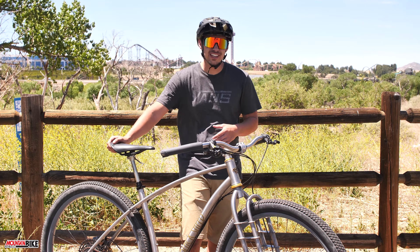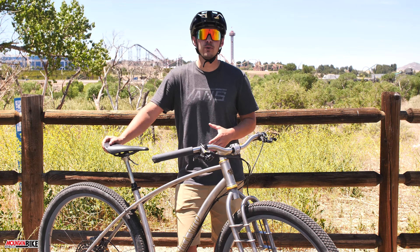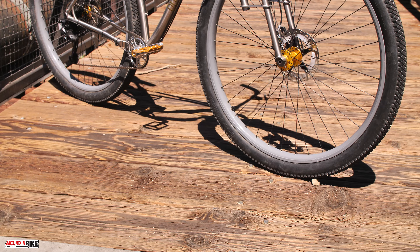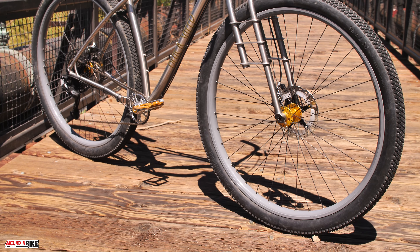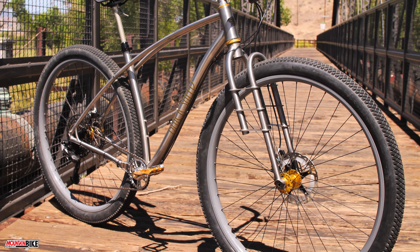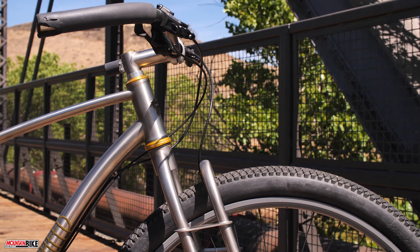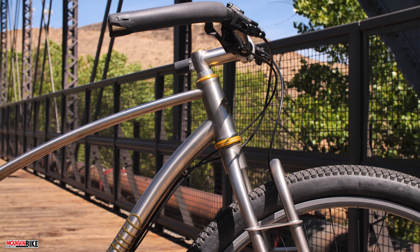There's a ton of cool and unique features on this bike from the fork to the handlebars and so much more. Starting with the fork, obviously Fox, RockShox, DVO, MRP — any of those guys, to our knowledge, don't make a fork that supports a 32-inch wheel. So Black Sheep took it upon themselves to make their own with this unique titanium leaf spring style design.